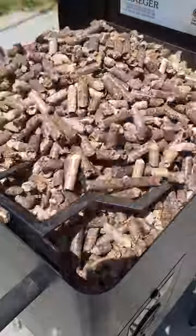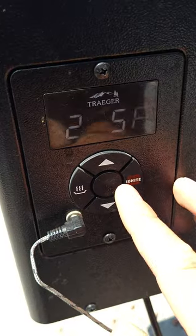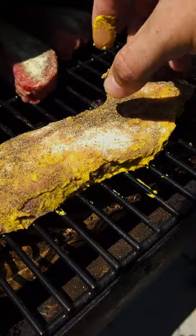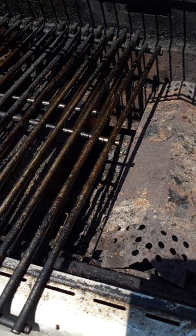Prepare the smoker — I set the temperature to around 225 degrees Fahrenheit and let the steak warm up for around 30 minutes, or until the probe reads 110 degrees. The reverse sear is crucial — get a nice sizzle on both sides.